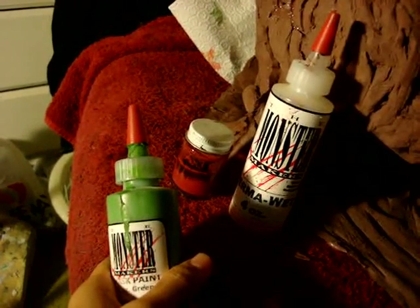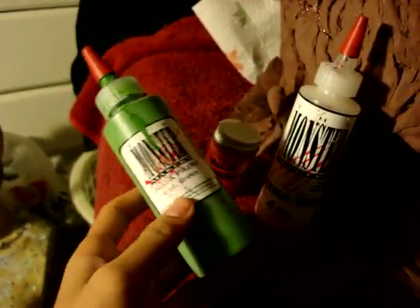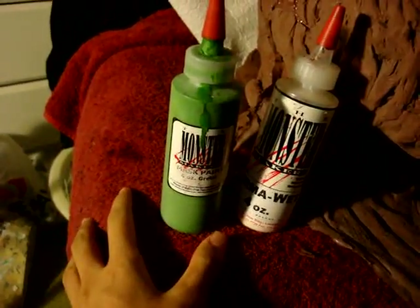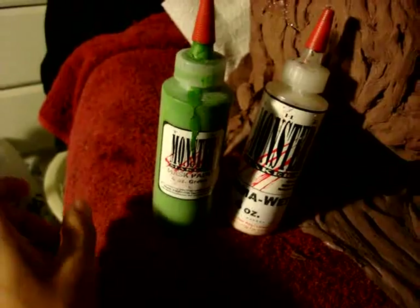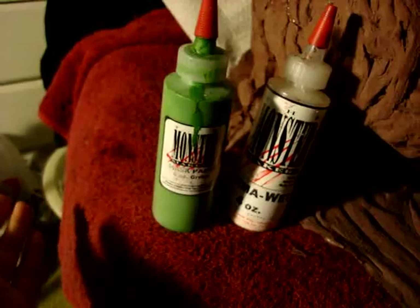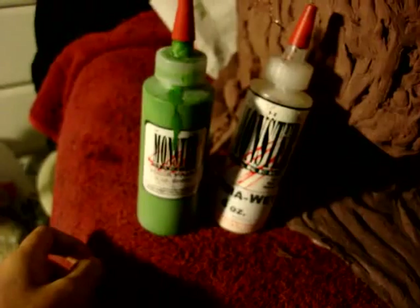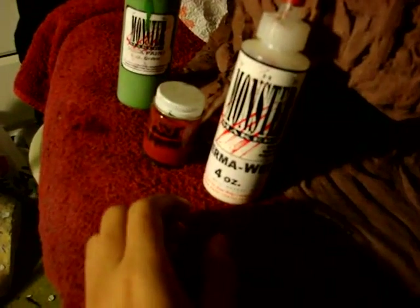I actually got an airbrush included in my Monster Makers kit, but unfortunately I don't have the compressor that works it, so I can't use it. I can't really tell you guys anything about airbrushing because I haven't tried it for myself yet. Another thing about latex colorants is this thing called permalate — permalate is not paint. Think of permalate as the crystal clear coating for spray painting.